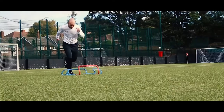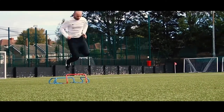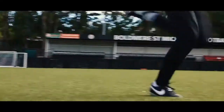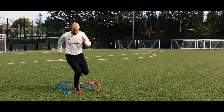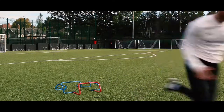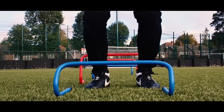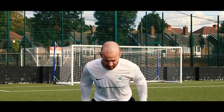With hurdles we can dictate the sort of distance that we might be moving or the actual height that we might be jumping over or landing from. We can work at double leg exercises purely to look at landing, and we can change that also to the speed and the reactivity of landing going into that phase of acceleration.